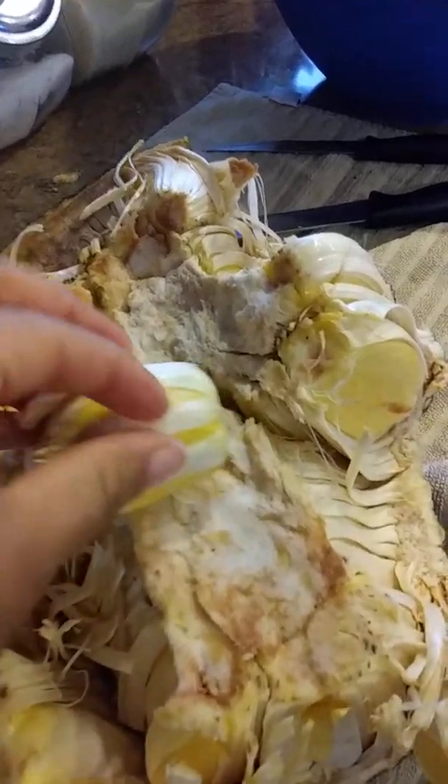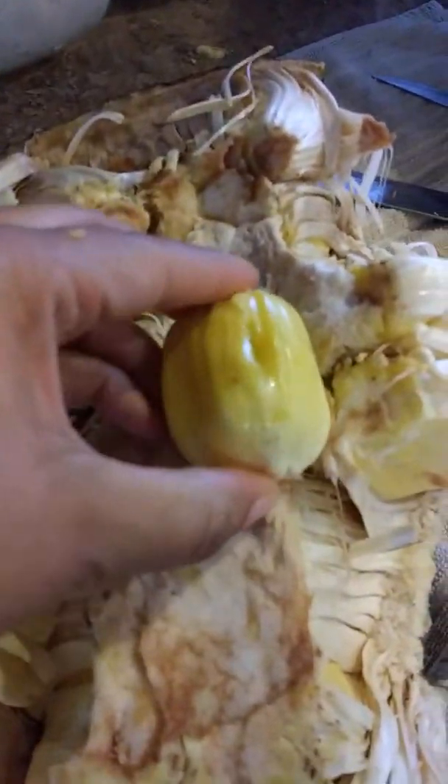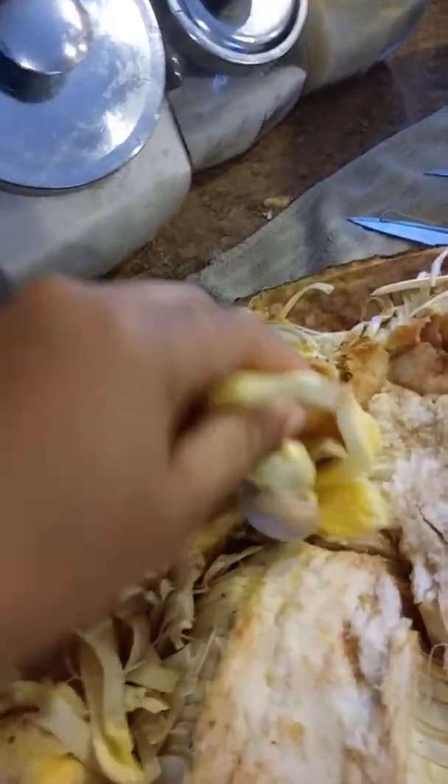Once again, the little shredded pieces on the outside — oh, that is nice, nice and beautiful. Just kind of pull that. All that comes off nice and easy. I'll put the meaty part here. Don't know what I'm going to do with the seeds, but we're going to save them just in case.